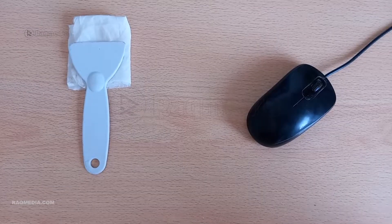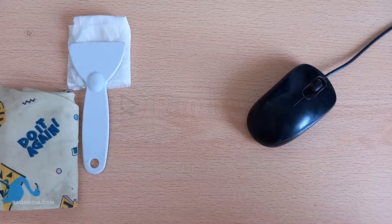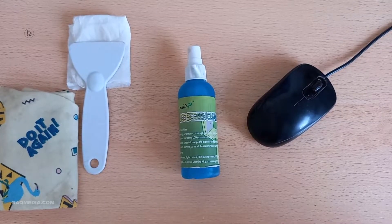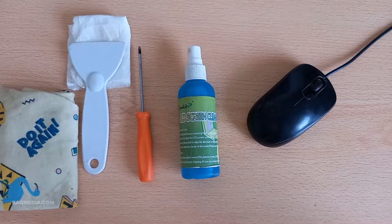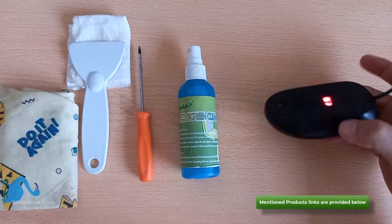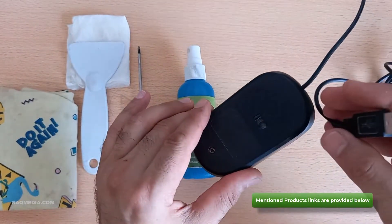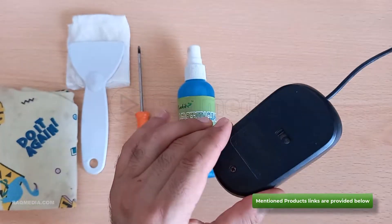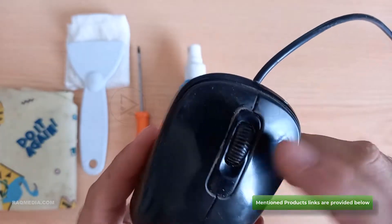So without further ado, let's jump right into it. Before we dive into cleaning, let's make sure we have all the supplies we need. You'll need a microfiber cloth, cotton swabs, rubbing alcohol, a small bowl of warm soapy water, and a clean dry cloth. First things first: unplug your mouse from your computer.